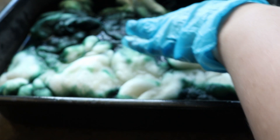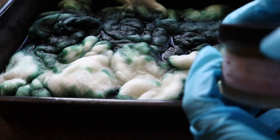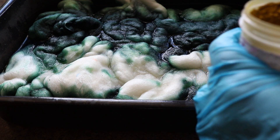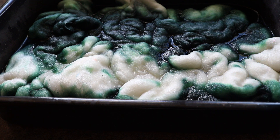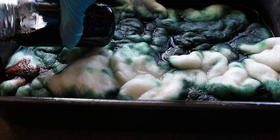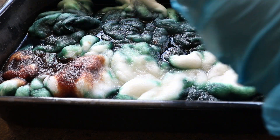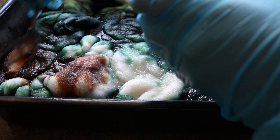Here you can see I'm lifting and placing the fiber underneath on those same parts where I put it at the top — just trying to make sure that color is fully saturated to get a nice heavy dye coat. On non-superwash wools it is a little more of a challenge to get vibrant colors; it's more likely that they turn out a bit more faded on non-superwash compared to superwash.